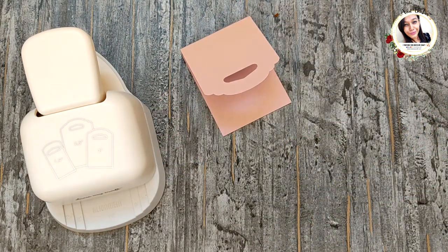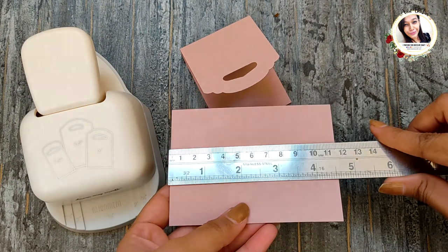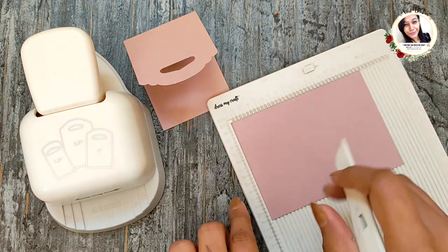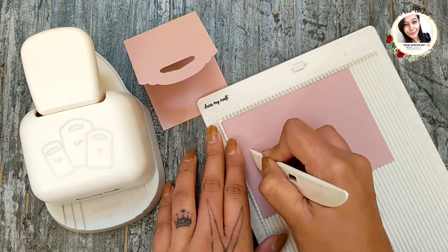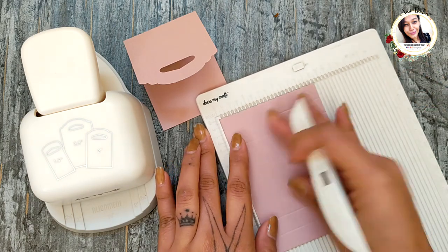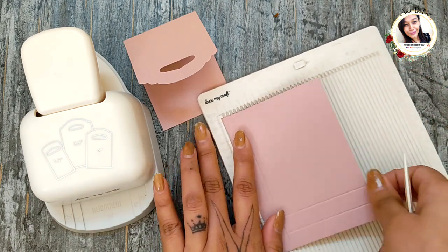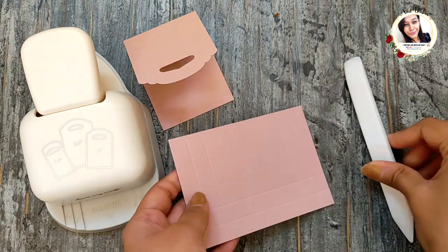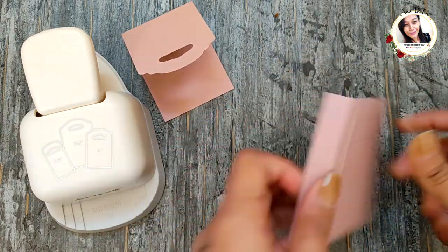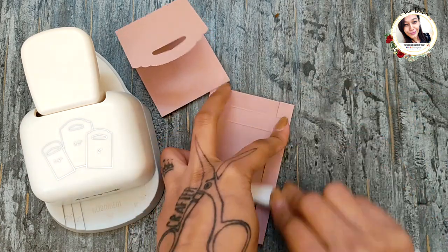Now take another piece of paper measuring four and a half by three and a quarter inches. Score on the longer side at half inch, one inch, three and a half inches, and four inches. Turn it 90 degrees and score at half inch and one inch. Now make some cuts as shown to form it into a box.